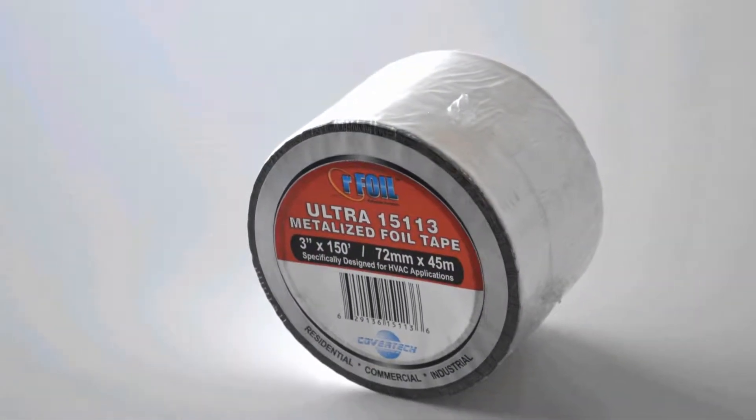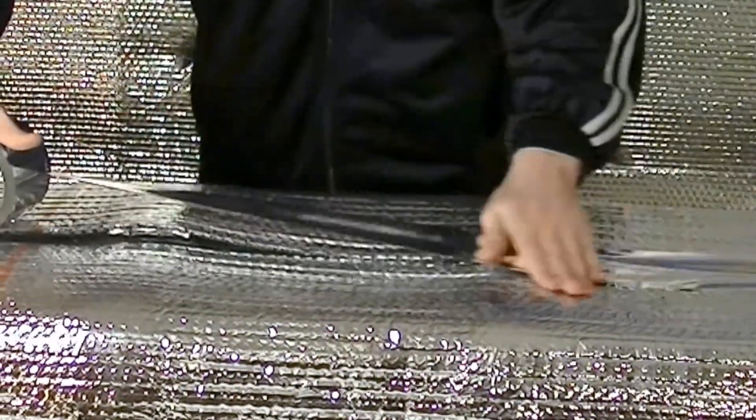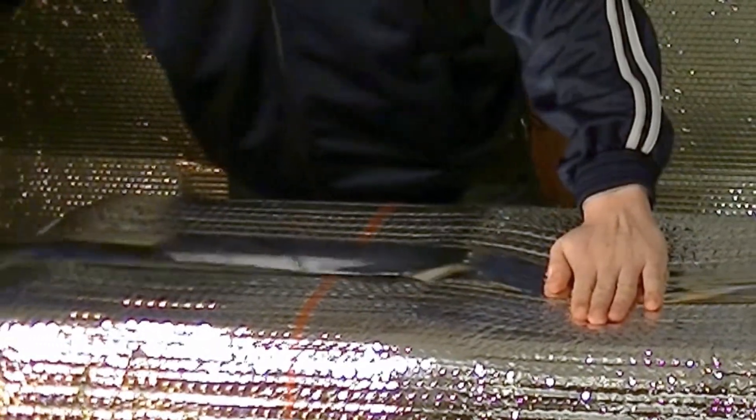When sealing the seam, always use Arfoil HVAC metalized tape, as it is specifically formulated to adhere to the specially coated reflective surface of Arfoil insulation.